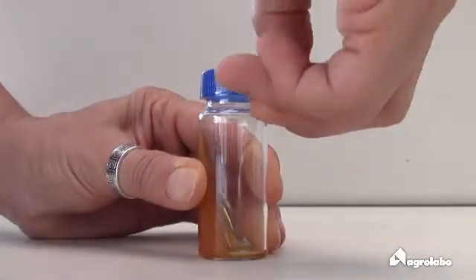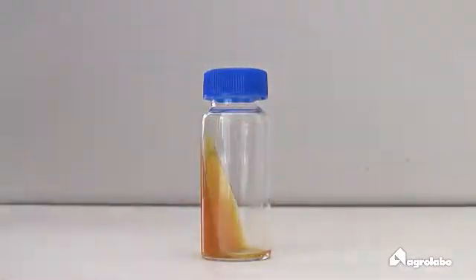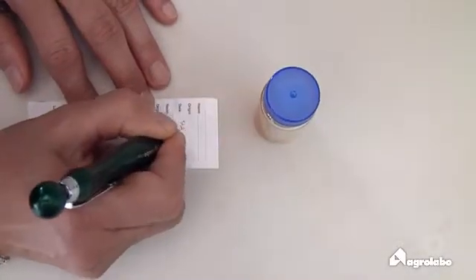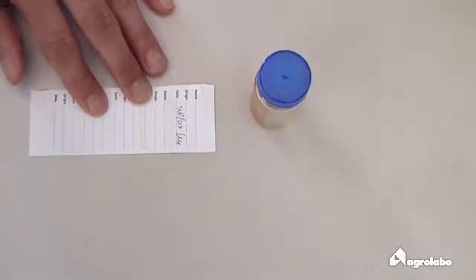Place the vial on a flat surface, remove the protective sleeve and open the cap. Add the label with the sample data such as name, origin, date.